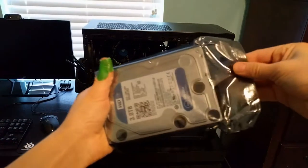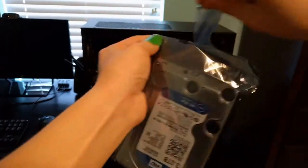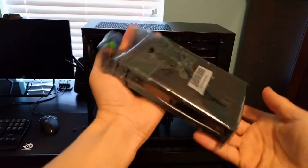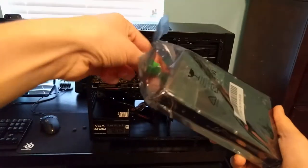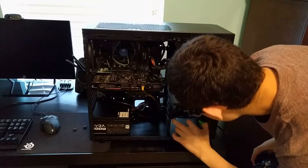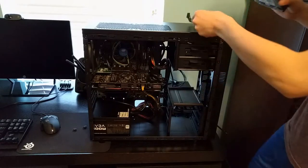Now we're going to get the hard drive out of the packaging. Careful not to touch any of the electronics — I don't want to zap this thing. Wait, I need mounting screws, so I'll be right back.